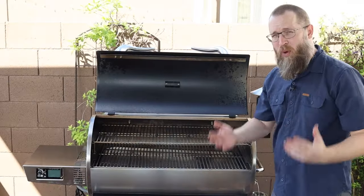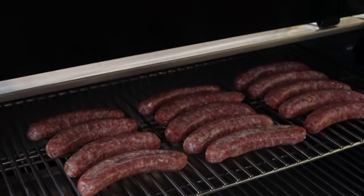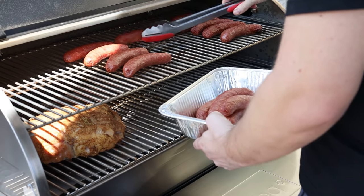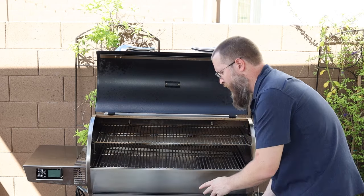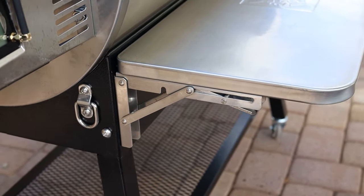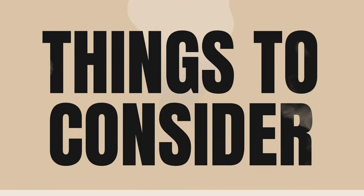Overall, this is a great pellet grill. It's got so much cooking space, making it fantastic if you're looking for an option for meal prep or just cooking for a huge group of people. I also love that this model has the shelves, which not all models do — that's a very big benefit if you're doing a lot of prep.